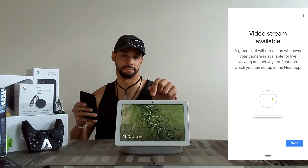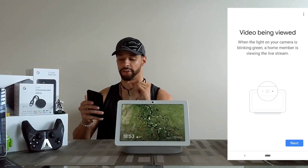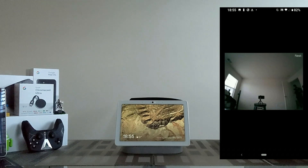As you can see, we have a green light right there, so we can go ahead and click next. You can also see when the video is being viewed — when the light on your camera is blinking green, a home member is viewing the live stream.